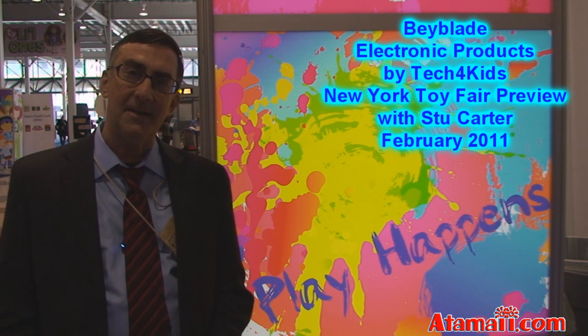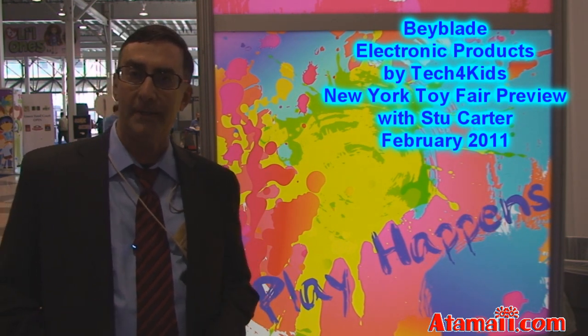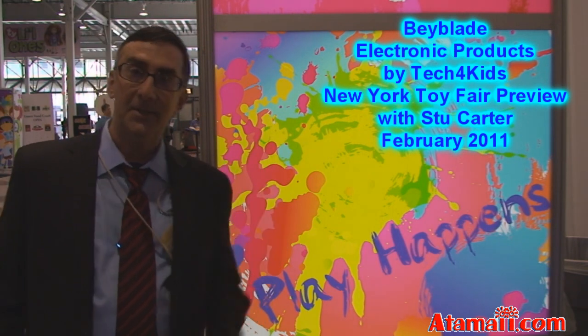Hey everybody, Stu Carter here from Atomai.com. I'm at the New York City Toy Fair to look at all the hot toys for 2011. You ready to have a look? Let's go!